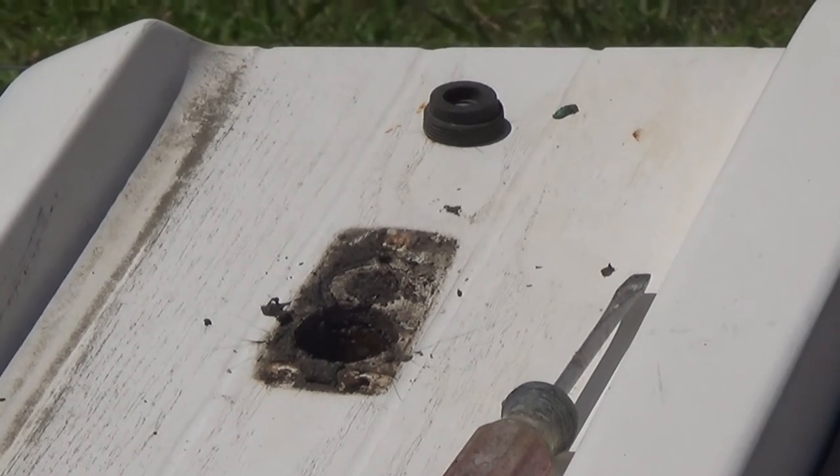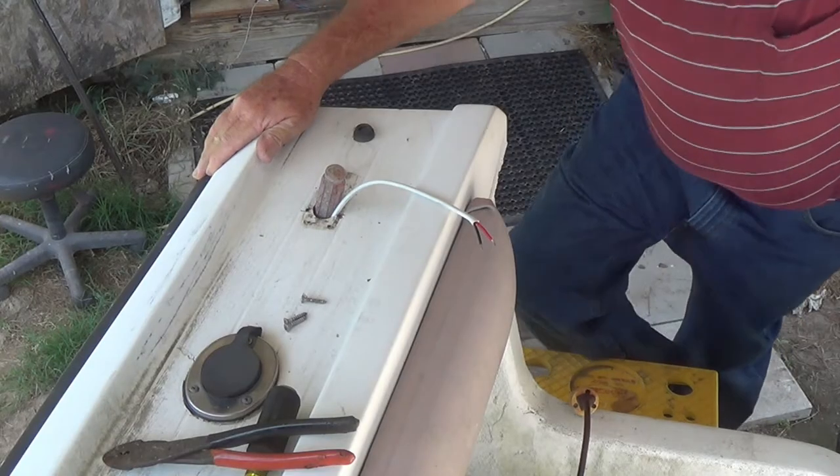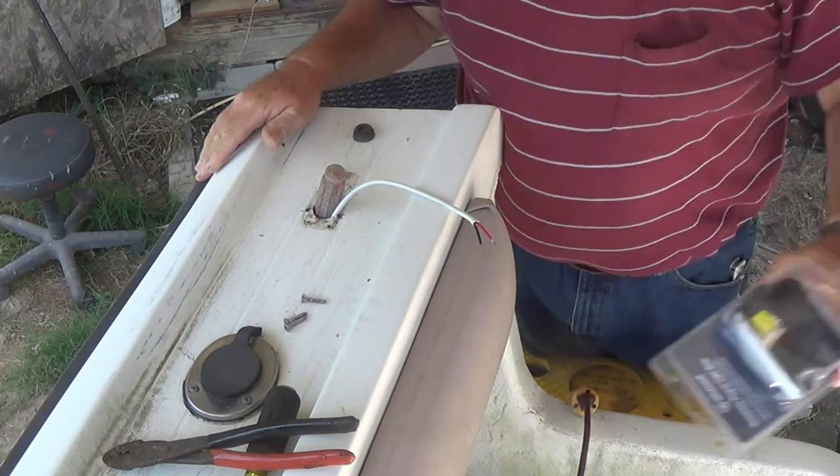Let's see if you can see this. See how corroded it is in there?